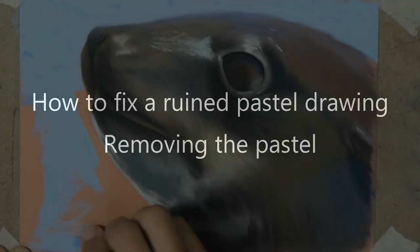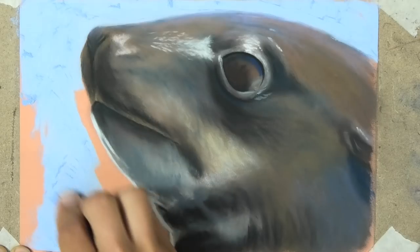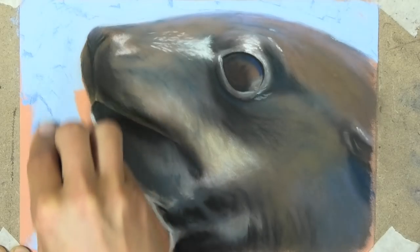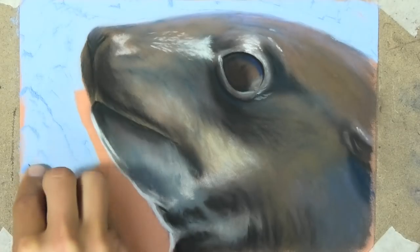Hi, welcome into my studio. In this short video I'm going to show you how to fix a ruined pastel and basically get back to the basic paper.